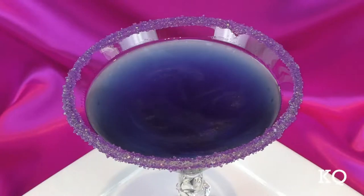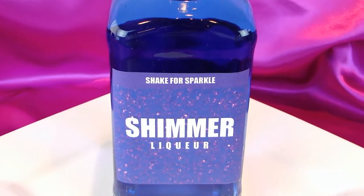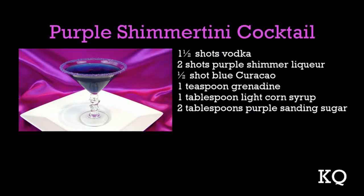Coming up later in this episode, my partner Chef Phillip will join us to taste test the Purple Shimmer-tini. What is a Purple Shimmer-tini? It's our Kitchen Queers creation using a specialty fruit-flavored shimmer liqueur.